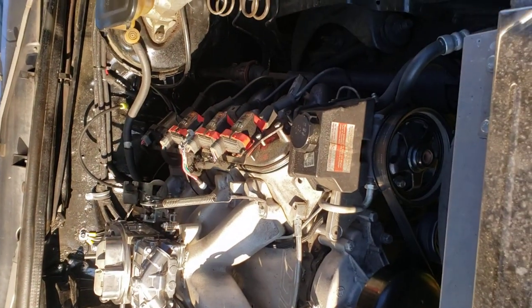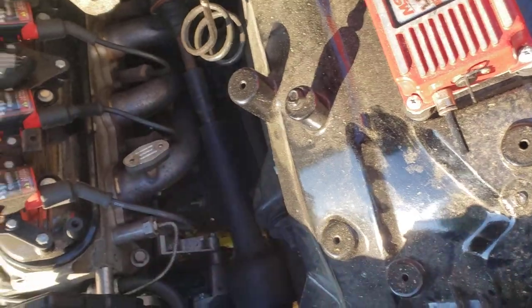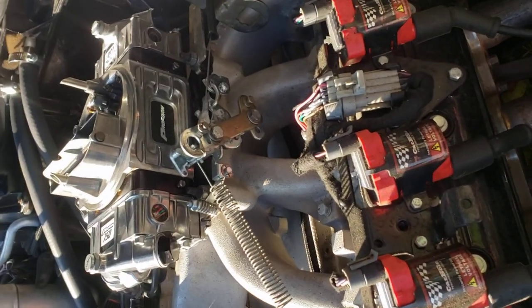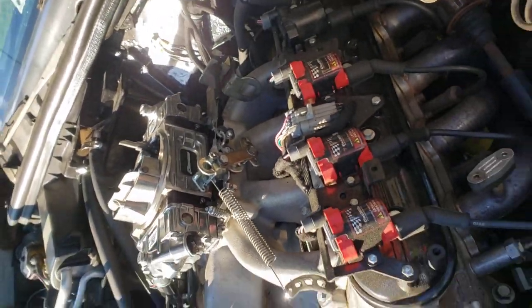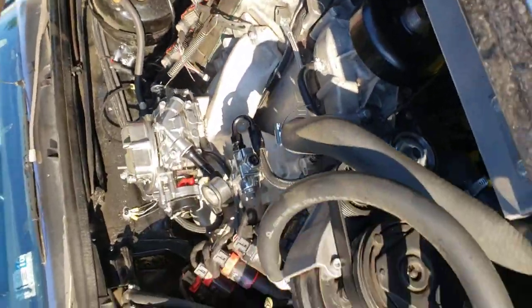Some LS swap stuff — it was real dirty. Got it really clean, swapped it out. Tuned it a little bit from what I know. It ain't perfect but it runs pretty decent.